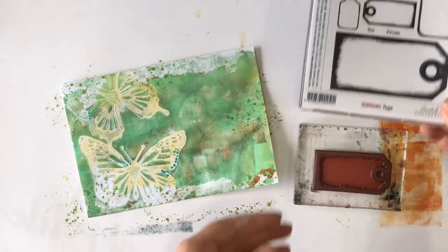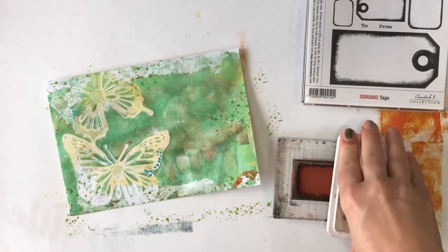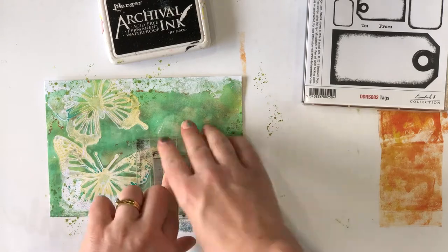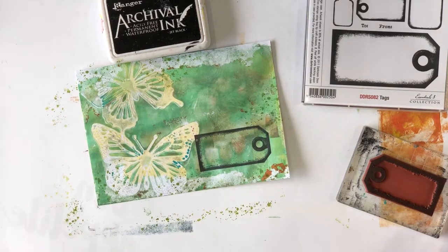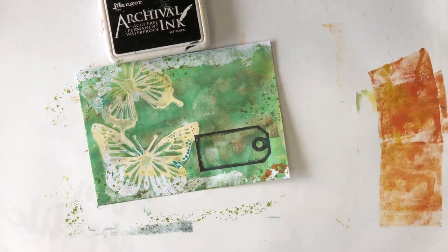Next I want to add a little label for the address, so I'm using a tag stamp from the Tag Stamp Set by Darkroom Door. This set has lots of different size tags in three different styles — circles, regular shipping style tags, and a little scallop tag. I'm using the medium size shipping tag, but the larger shipping tag stamp is also really great for mail art. I'm stamping it with jet black archival ink so it stands out on the envelope.